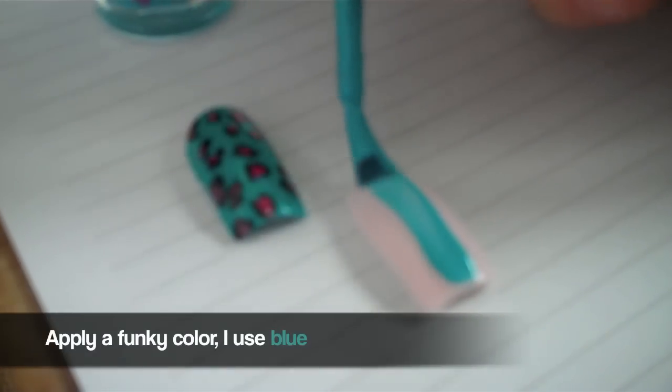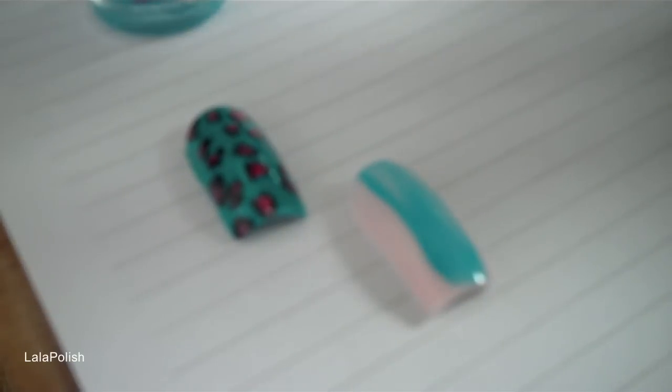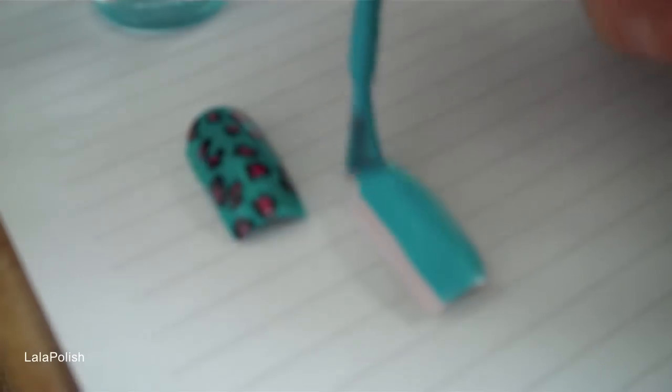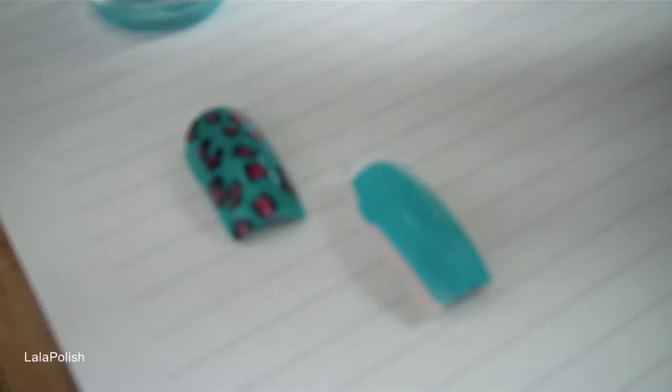First up is to apply your base color. To make this look more funky, I use a fun color that is bright and neon. As you can see in the video, I apply one coat, but that's because the nail polish I use is dark. But if you need to apply two coats to make it opaque, that's fine too.